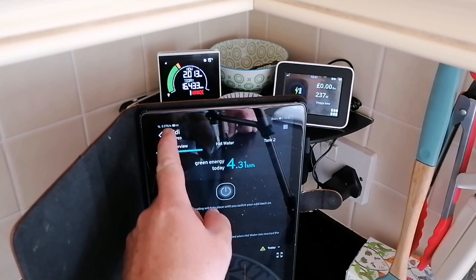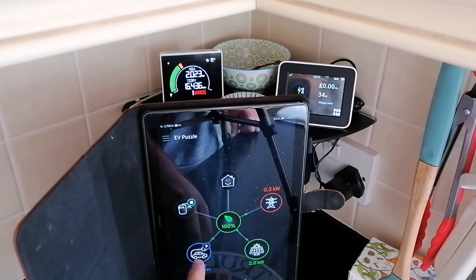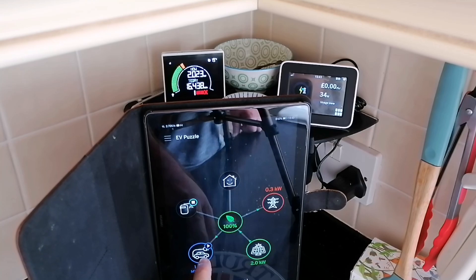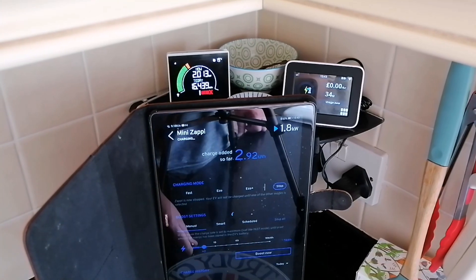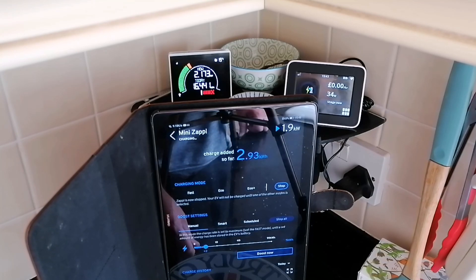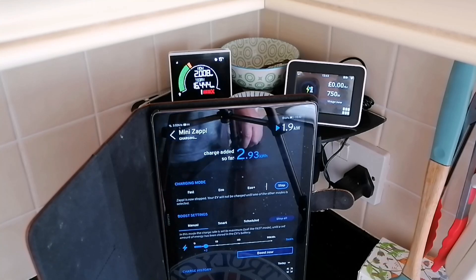One of the comments that came through from my video was that some people were noticing that as the Zappi turns on it draws a full seven kilowatts of power and then ramps down, whereas I haven't seen that. I've seen that it starts at a lower level and ramps up. So I thought I would record a test and show you what I can see and what it does.